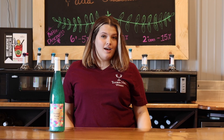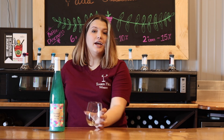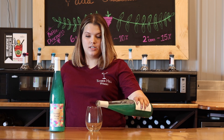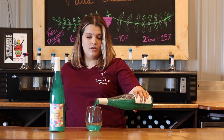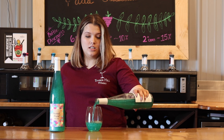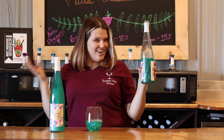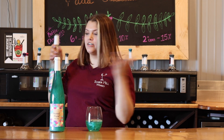Welcome back to Poor Decisions. Today we're going to use our Mermaid Mascotte to make a Little Mermaid. In our glass we are going to add five ounces of our wine of the month, which is the Mermaid Mascotte. If you haven't tried it, you should come in and try it because it's very, very good — and it's got glitter.